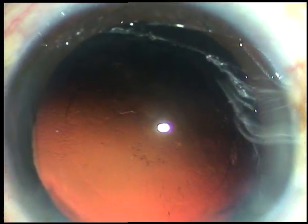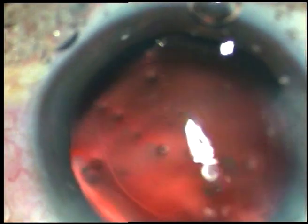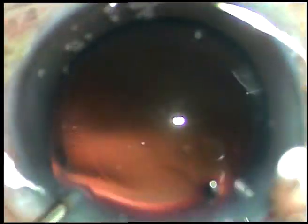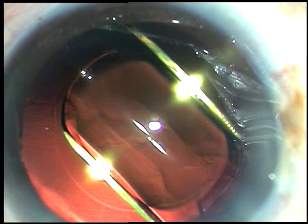Now, hydro polish — a jet of fluid is used to polish the posterior capsule. It works very well. This is the intraocular lens being implanted, keeping the anterior chamber formed by irrigation of BSS. The irrigating probe places the haptics of the intraocular lens in the capsular bag.